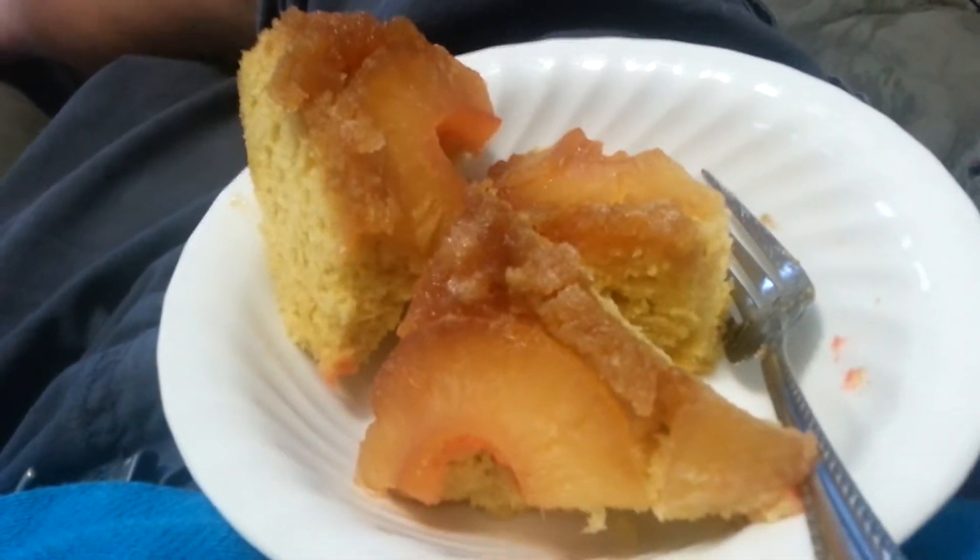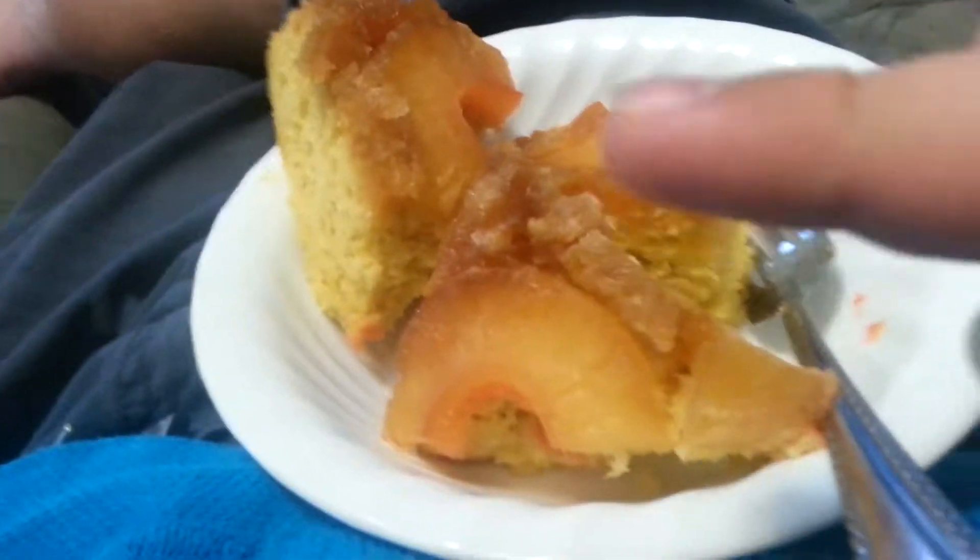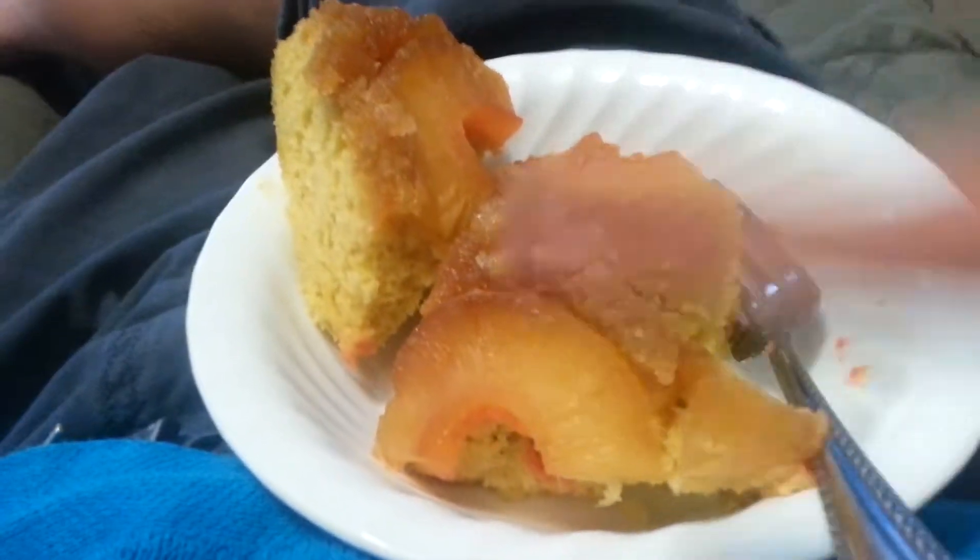My breakfast. It's an upside down, right side up pineapple cake.